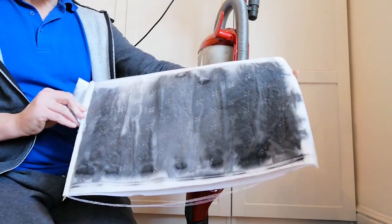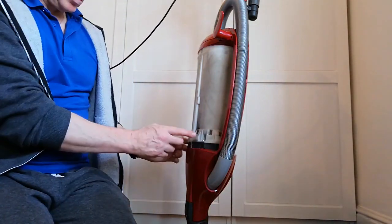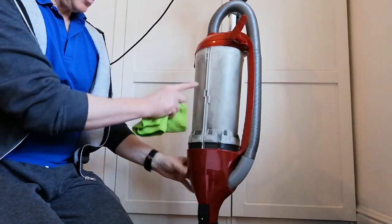Now this dust isn't dust from the bag — it's dust from the motor itself. I'm just going to clean this off because it's quite black around here.